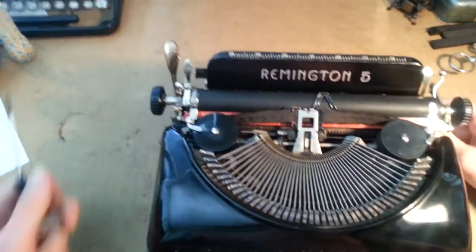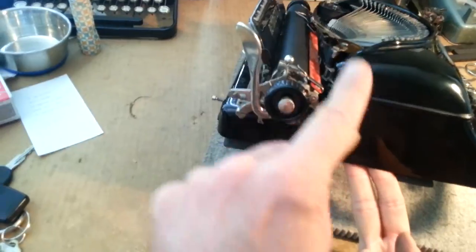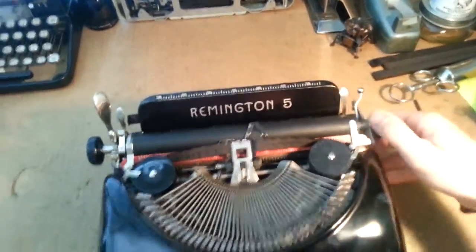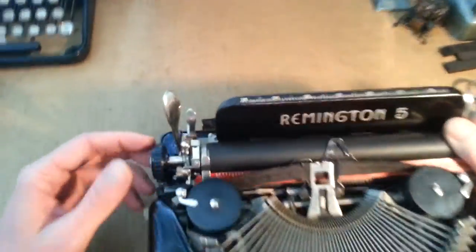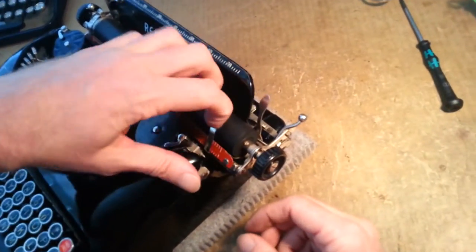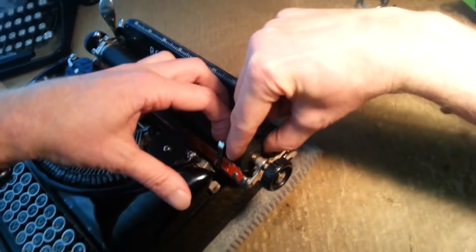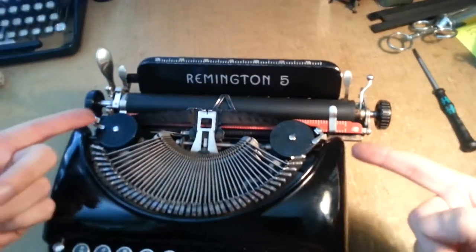First thing you're gonna need to do is get this left knob off, and that is done by rotating it counterclockwise as you're looking at it. You're supposed to grab the platen, but it's kind of hard to get purchase on that. Most of the time it's gonna be a little difficult. If you have to, you might be able to get a pair of channel locks down in there with a rag on the end of them to grip that platen. But this one, I didn't have to.